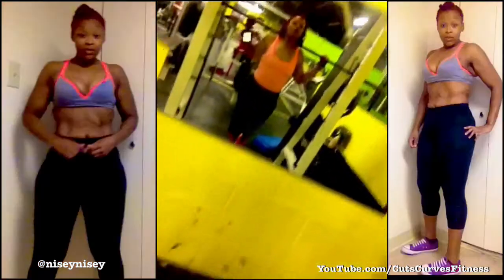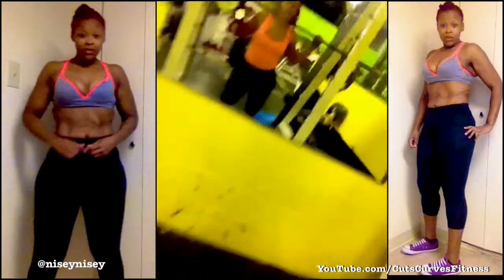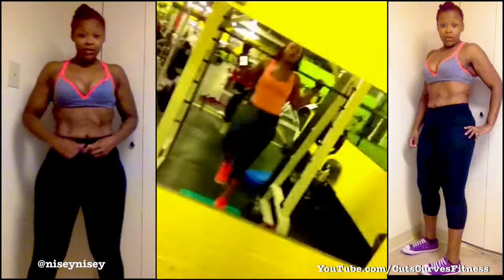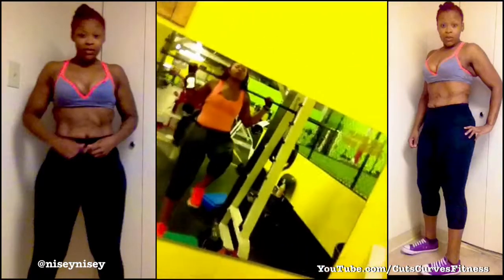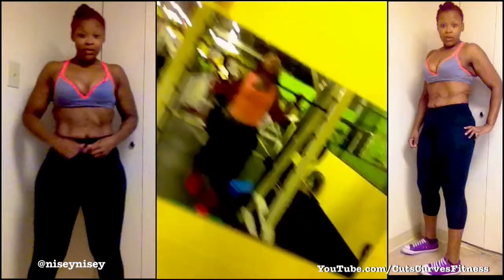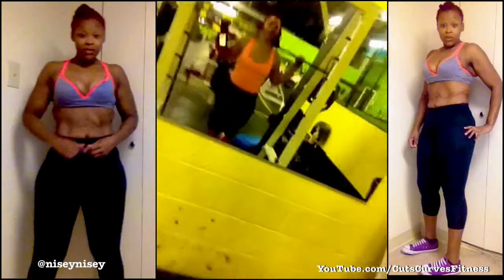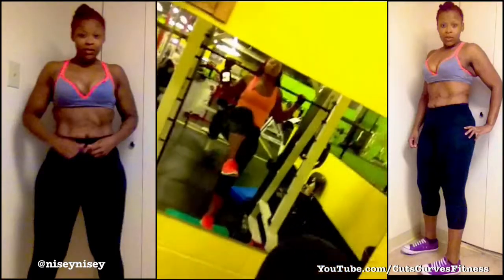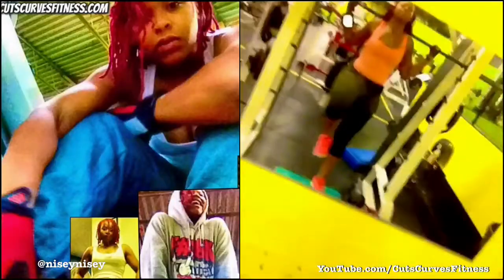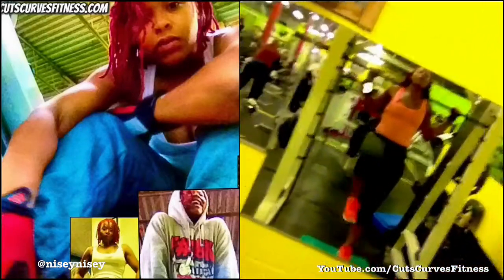Knee up, kick it back, lunge, drape back up, weight on the heel. Keep that back straight. Do not slant. Straight. Go slow. Straight.